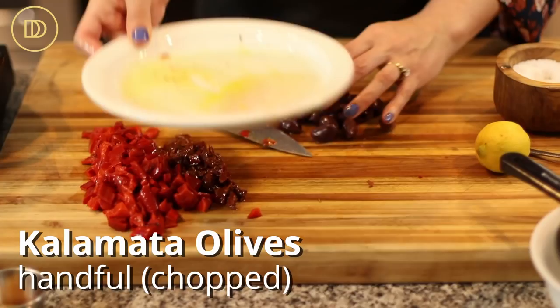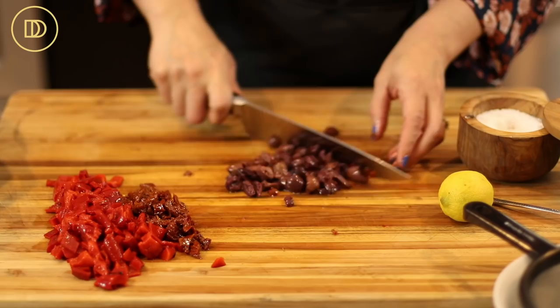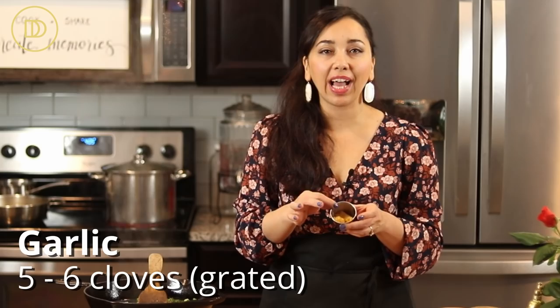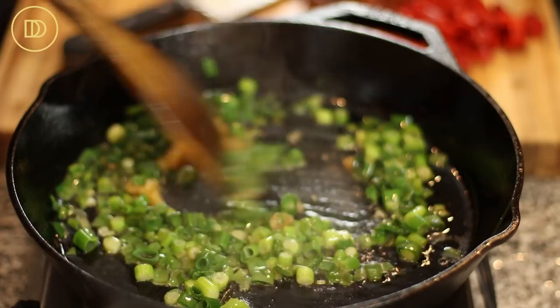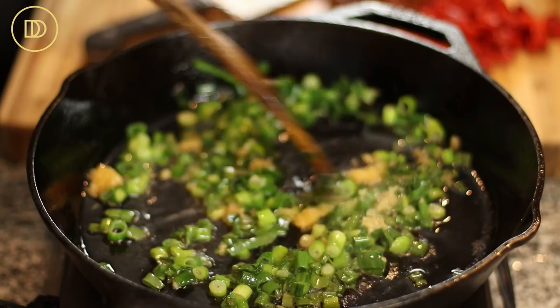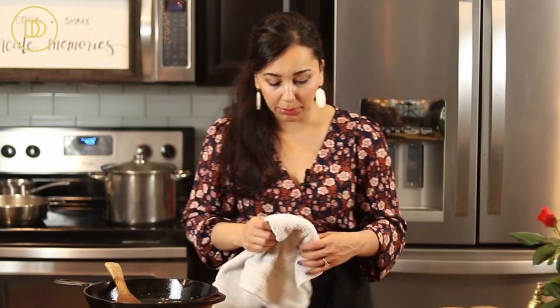Then I have some pitted kalamata olives — they're going to add a nice briny bite to the dish. Roughly chop those too. Then go ahead and grate five or six garlic cloves. I have frozen pureed garlic that I always keep on hand — it's about a heaping teaspoon. I don't really measure garlic because in my world the more garlic the better. You just want to warm it through. When garlic is grated it really needs just a few seconds because it can burn super quick, so take it off the heat.